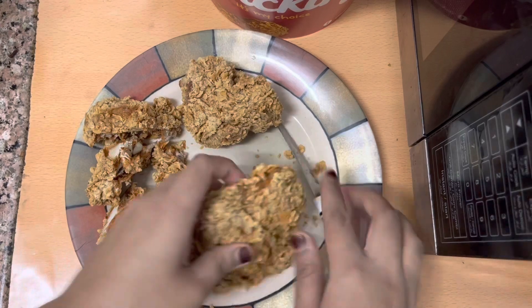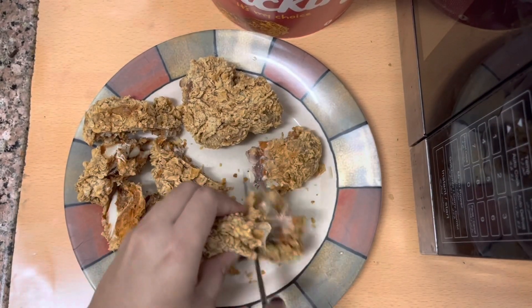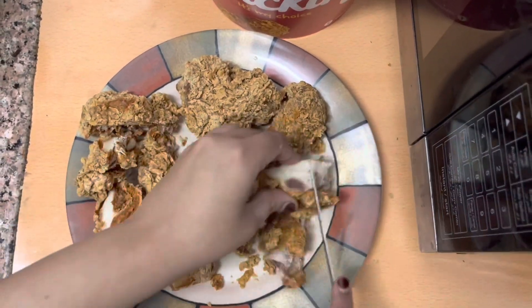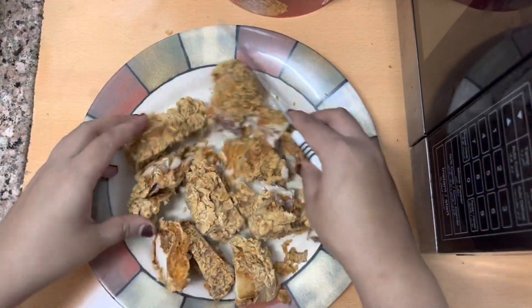First I have to cut the broaster chicken. I have cut it in pieces — you can cut it and put it in the oven. Once I have done it, I take it and store it.